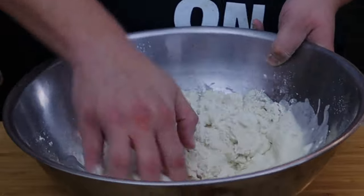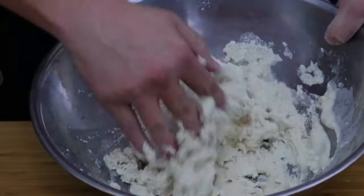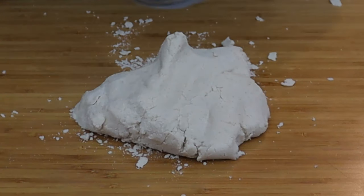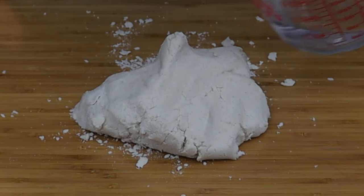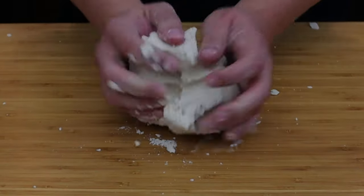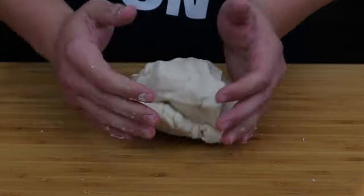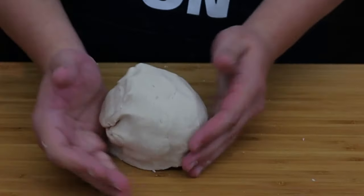Depending on how you measure, sometimes I need a lot more water and sometimes a little less — I just go by eye. What you're looking for is the texture of play-doh. If it seems dry, just add about a tablespoon of water at a time and keep mixing until you reach that play-doh consistency.